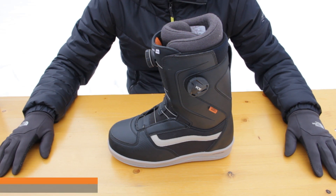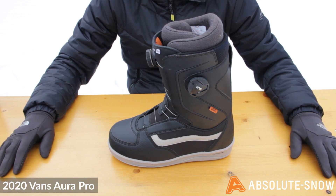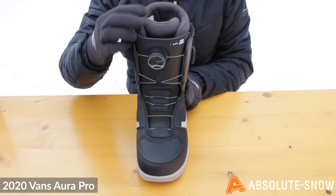Here we have the 2020 Vans Aura Pro boot. This is an all-mountain boot with a medium to stiff flex. It features a double Boa closure system — on the front here you've got an H3 coiler, and on the side it's a different coiler which is going to give you slightly different levels of control.